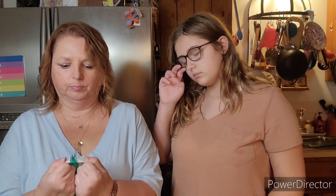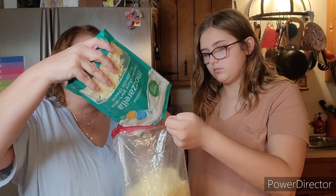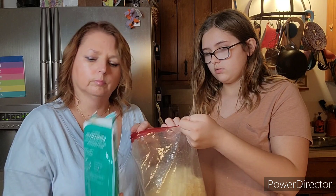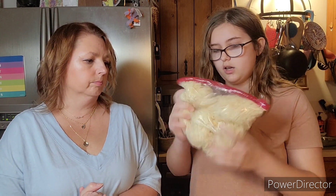Then we're going to add about half of this bag of mozzarella. So this is four cups — I don't really measure with this, I just kind of throw stuff in. I'm going to put about half in here. And then again with the same process of massaging it in. In case you don't have a flat surface, that's okay, but it is a lot easier to use on a flat surface and it gets it more thorough.